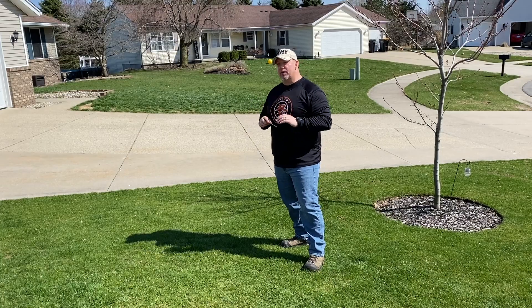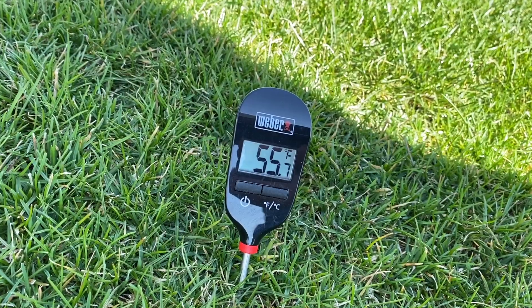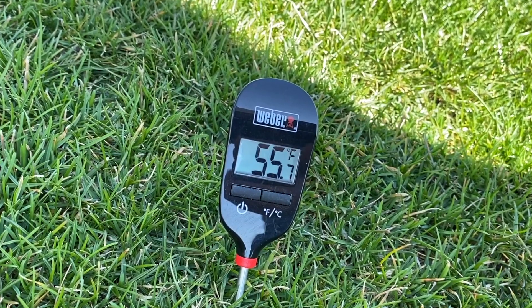If you waited until temperatures were consistently between 60 degrees, your soil temperature is going to be higher and you're going to be too late. I think I might be a few days late, but let's see. You want to apply this when your soil temperature is in the high 40s to low 50s. I'm right on the cusp of almost being too late.